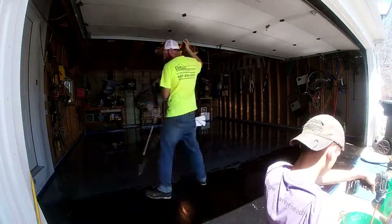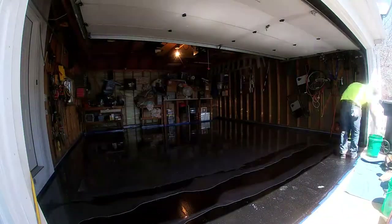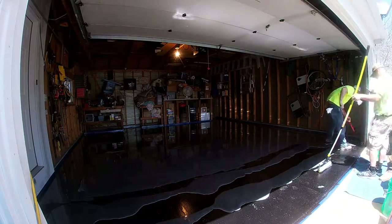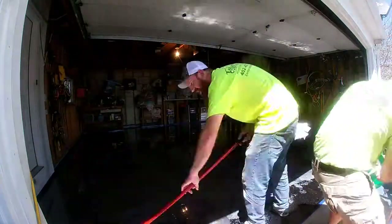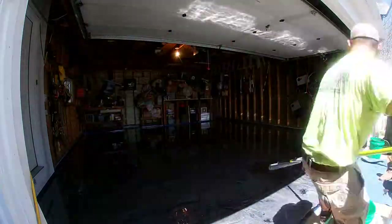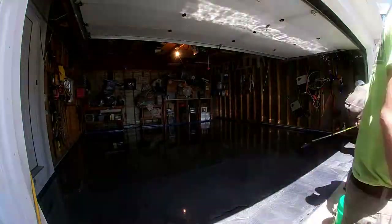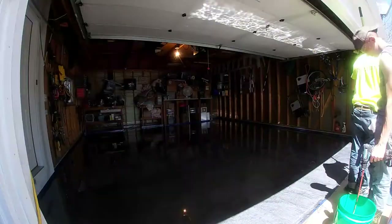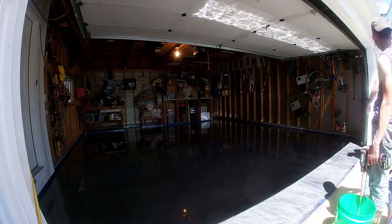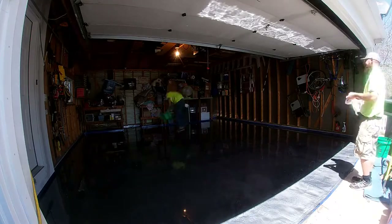After we get this spread out, we will install our white highlights and then we will proceed to swirl those together to give it a marbling pattern. Once that is set up for a little bit, we will spray isopropyl alcohol on top of it, which will help aid in the marbling process and help break up some of the surface tension on the epoxy to help with air bubbles.